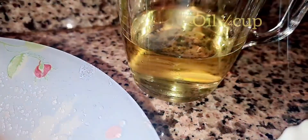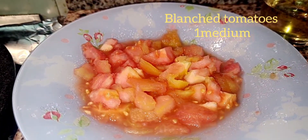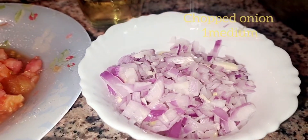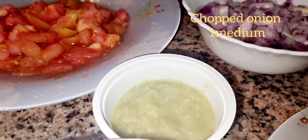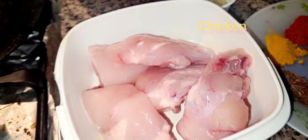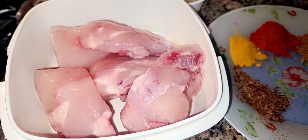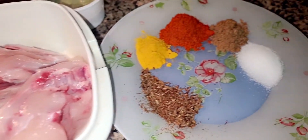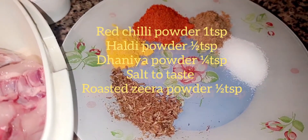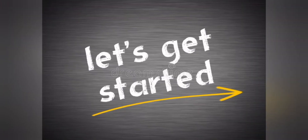The ingredients for dinner are: 1 cup oil, 1 medium-sized tomato blanched and peeled, 7 onions, 1 medium chopped, ginger garlic paste 1 tablespoon, chicken in the quantity you need, some spices, and water as needed.